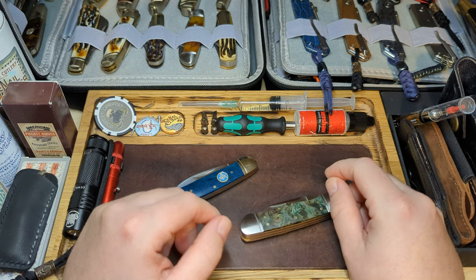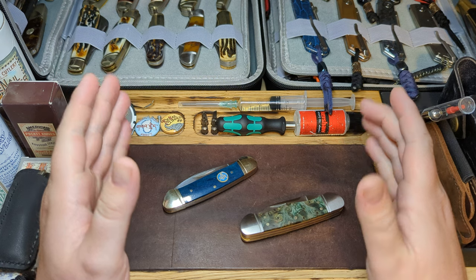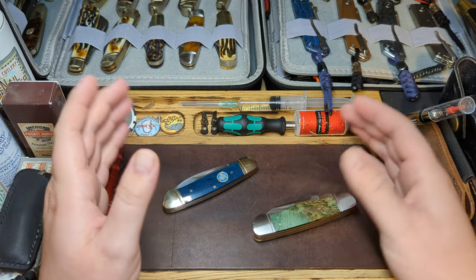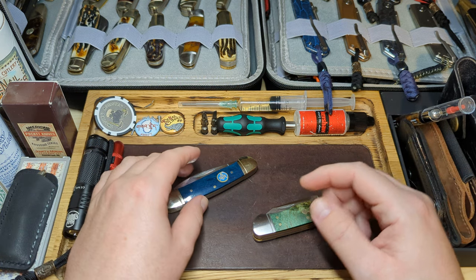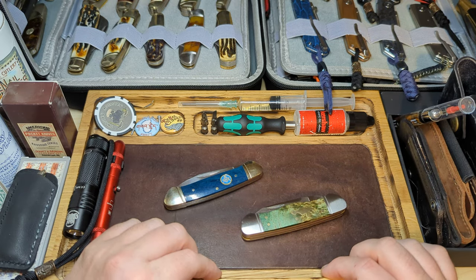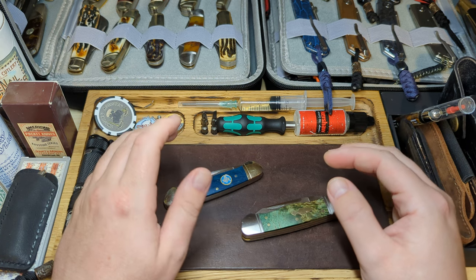Hey everyone, welcome back to the channel. Today I'm going to be taking part in Two for Tuesday. This was started by Tom over at Knife Delights. If you've not checked out his channel, I urge you to go and give it a look — great knife collection, an even better guy. Spoke to him on RJ's Live on the weekend, just a top guy all around, so please go give him a subscribe and check out his content.